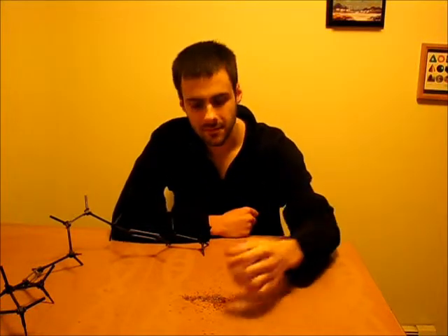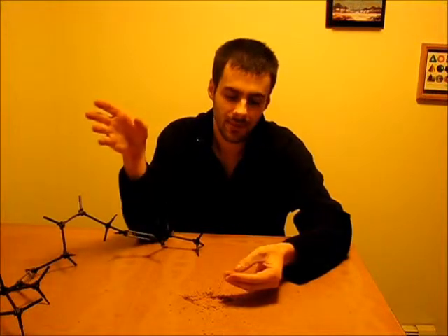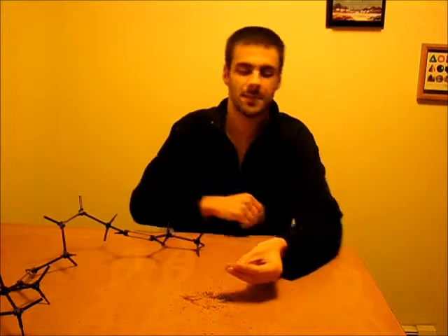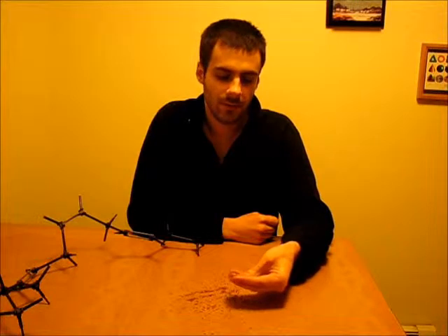I also read on a Canadian agricultural site that bamboo shoots sometimes contain cyanogenic glycosides, and when they were boiled at 98 degrees Celsius that removed like 90-something percent of the cyanogenic glycosides. So I think to get rid of the cyanide I'll just put the seeds in water, let it sit overnight, and then heat it up — but not too much, because I don't want to oxidize it at the same time.